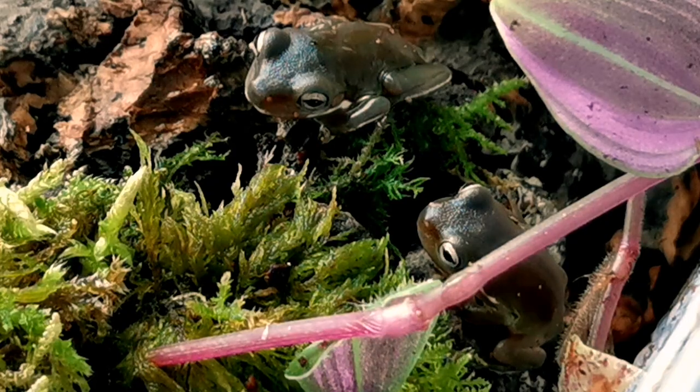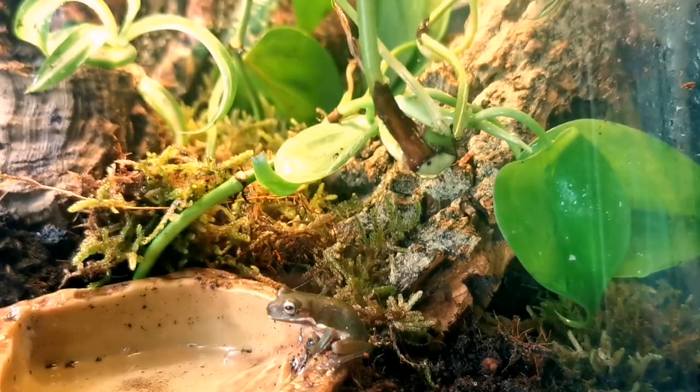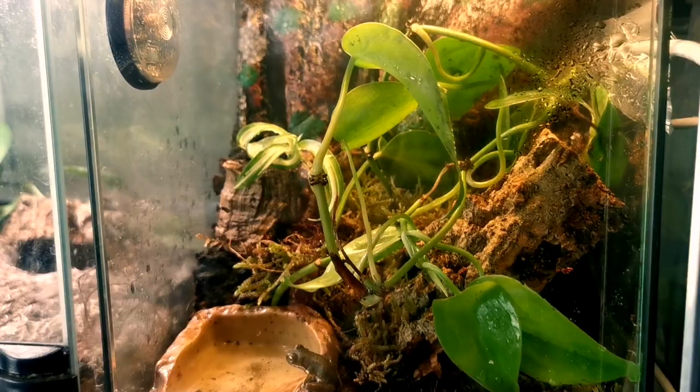We've recently got these two baby white tree frogs from Cheshire Reptile Rescue, so we're going to be taking one of these Exo Terra enclosures and turning it into a fully bioactive naturalistic baby white tree frog enclosure, complete with a basking spot, UV lighting, live plants — and this is how we do it.